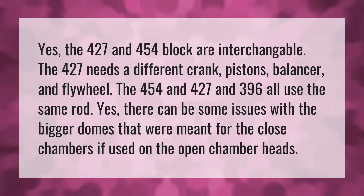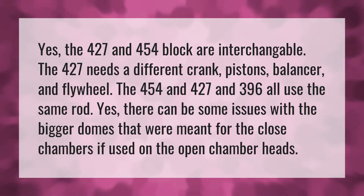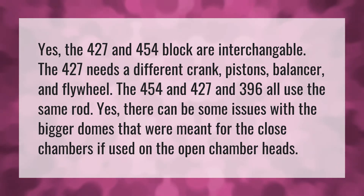The 454 and 427 and 396 all use the same rod. Yes, there can be some issues with the bigger domes that were meant for the closed chambers if used on the open chamber heads.